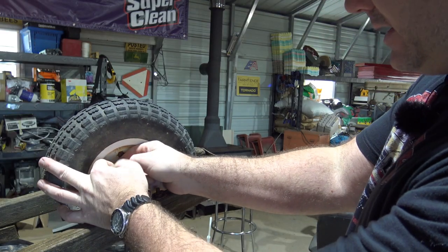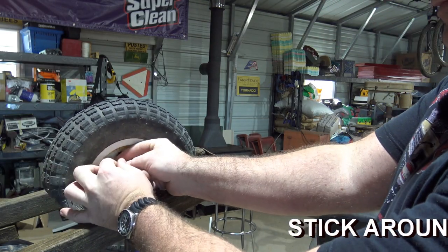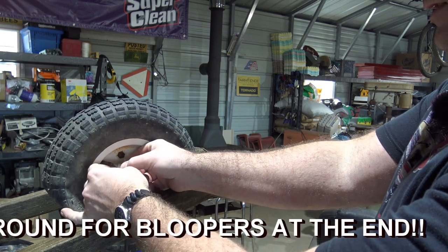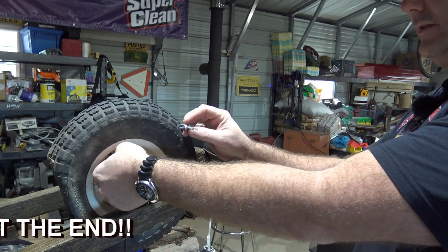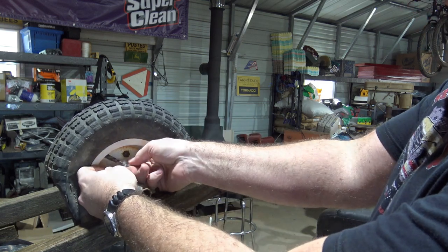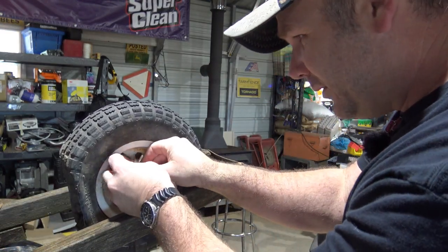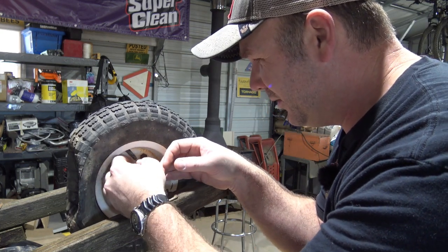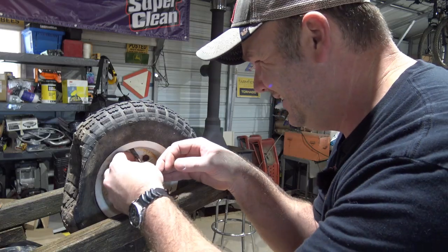We'll reach in here and take out our valve stem — probably about six good turns and the valve stem will come right out. Just like so. One more turn. We could take the wheel off the wheelbarrow, but for simplicity we're going to leave it on there, so it's a little more trouble — bigger pain in the butt.